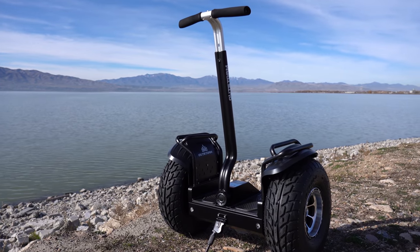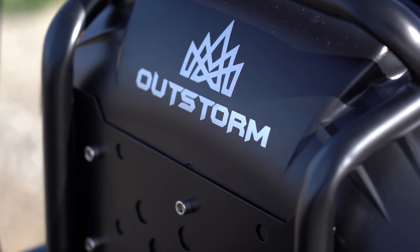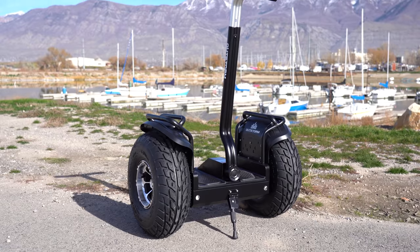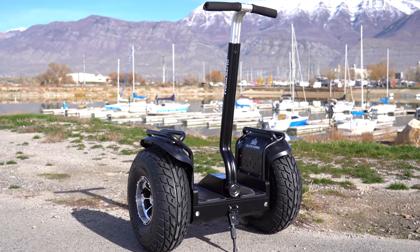Hey guys, I've got a different but very cool product for you today. This monster off-road, dual-motor, self-balancing scooter from Outstorm is one of the funnest products I've reviewed. It's basically a Segway on steroids.